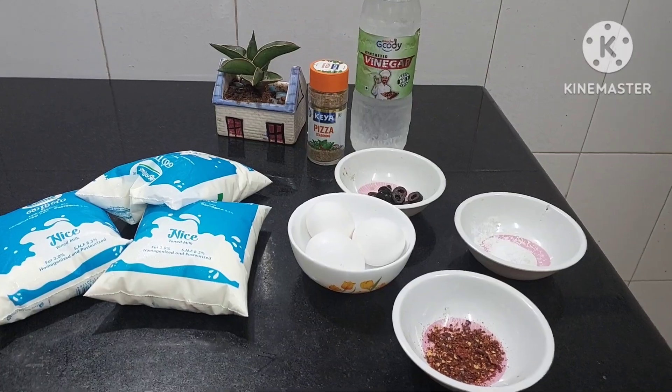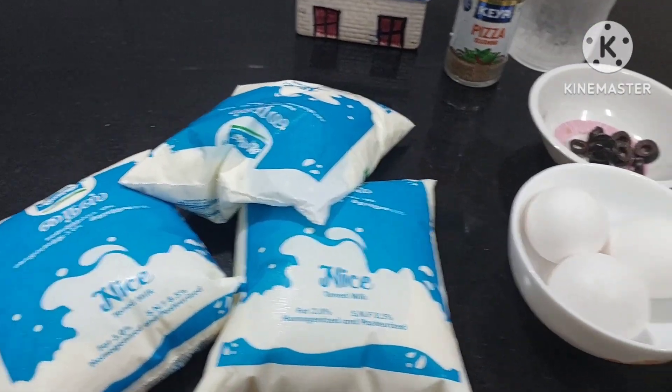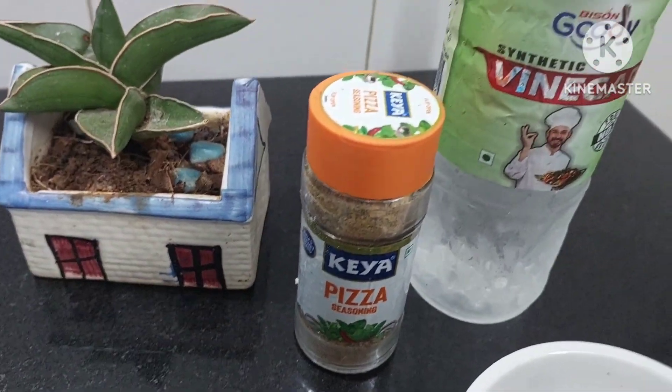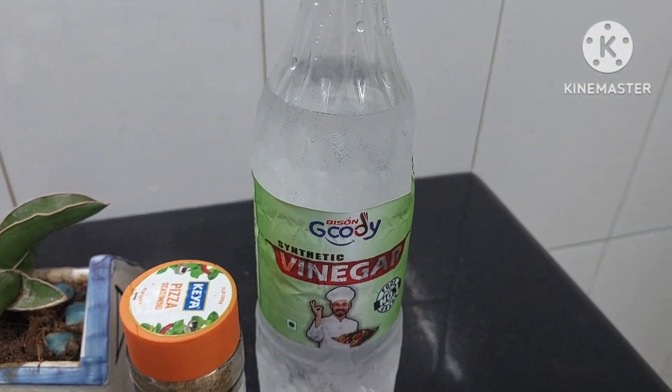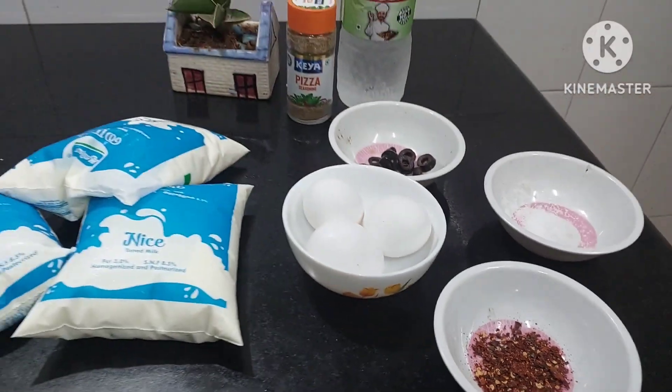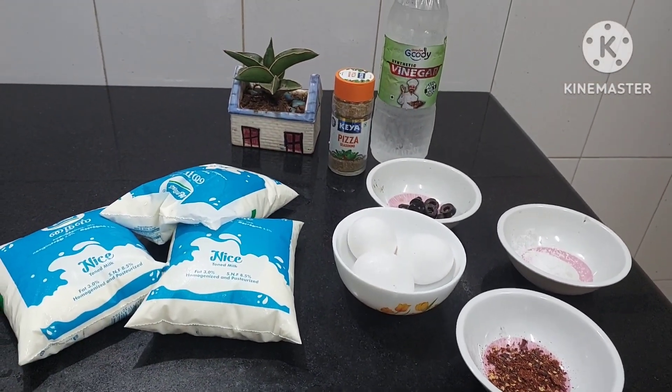So what all we need is milk — one and a half liters — then three eggs, olives, pizza seasoning or any seasoning like oregano, whatever you like, vinegar, salt, and red chili flakes. So now let's quickly move to the process.